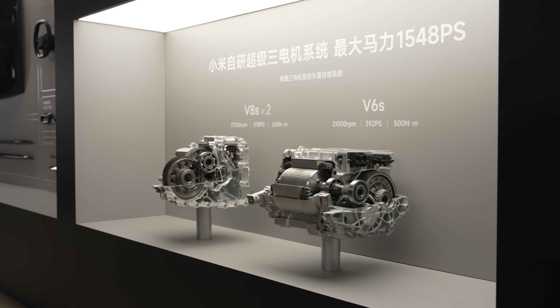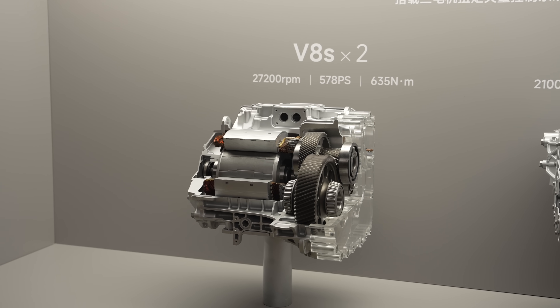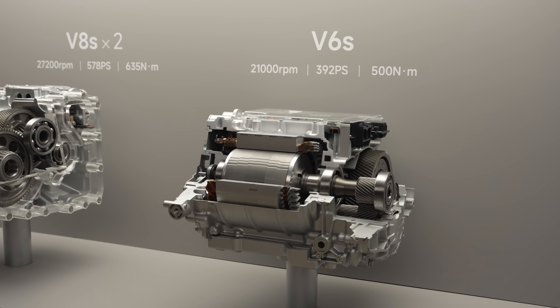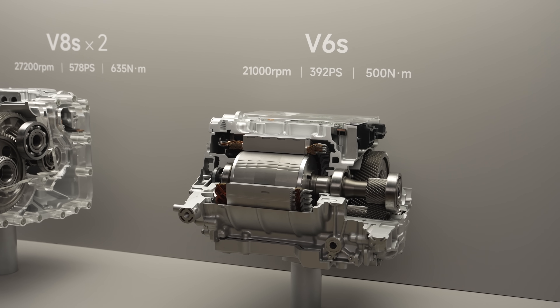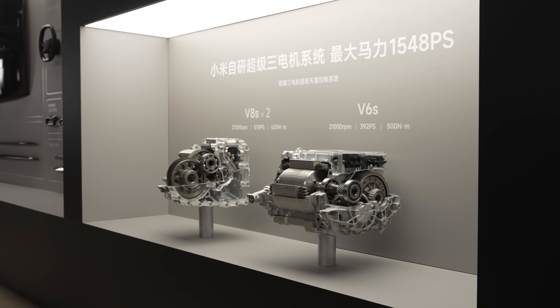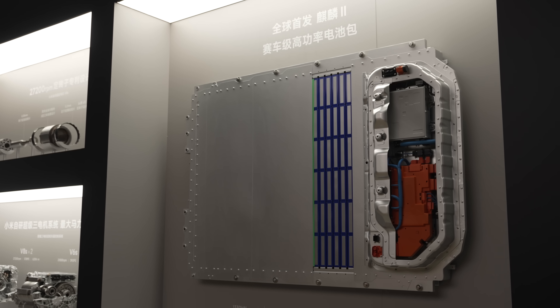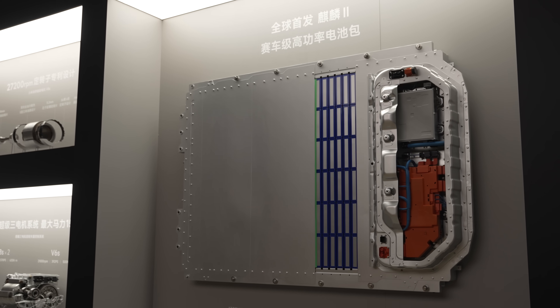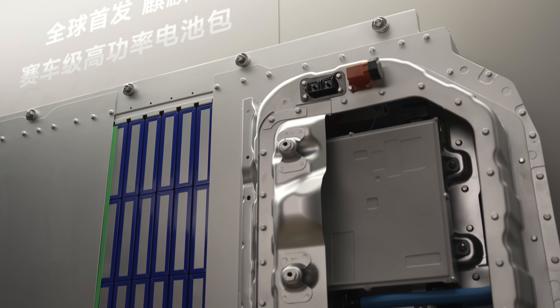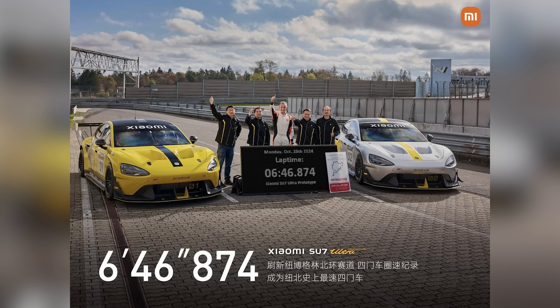It has two motors on the rear axle — each motor has 578 horsepower. One motor at the front axle delivers 392 horsepower, so combined it's 1,540 horsepower, something around that. And it uses a custom-made 93 kilowatt-hour battery pack, the same motor-battery combination as the SU7 Ultra prototype with its really aggressive aerodynamics.